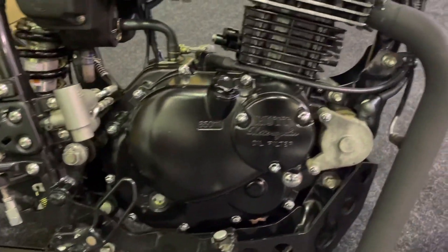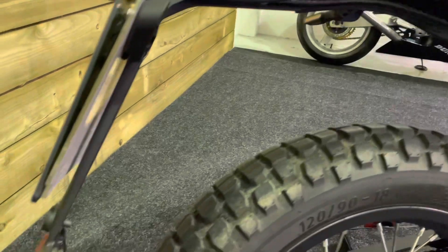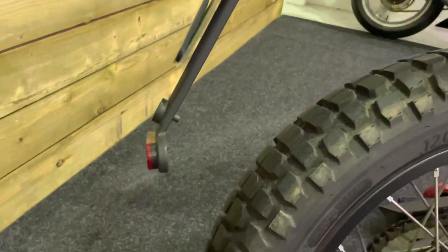No damage anywhere on the bike. Got a few signs of very, very light corrosion on some of the nuts and bolts, and a little bit around the rear shock. Now these bikes don't take an awful lot of wet weather use for that to start happening to them, I'm afraid. But it is a lovely 125 nonetheless.